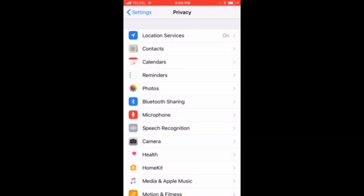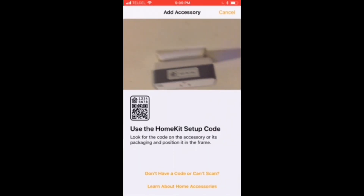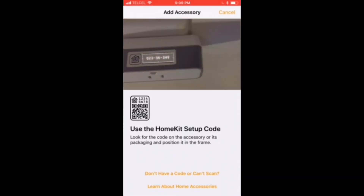Let's go back over to the Home app, and now we can see we have a pretty bare-bones interface here. We can edit some of the details of our home in the top left. We won't worry about that now, but what we will worry about is that Add Accessory button. You want to make sure that you have your accessory ready to go, plugged in, as well as that HomeKit code.